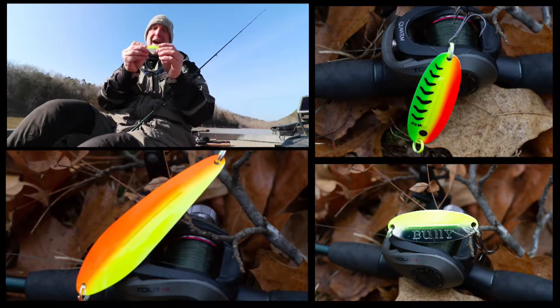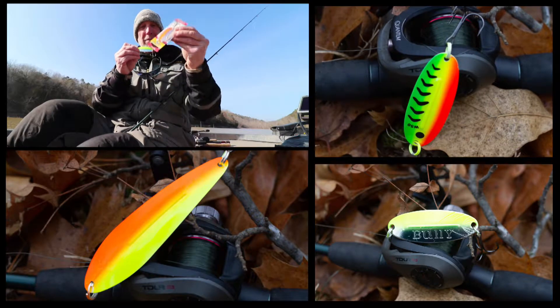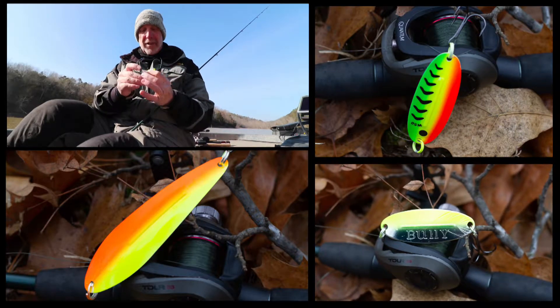They have new half and half colors — yellow on top silver on the bottom, orange on top silver on the bottom, blue on top silver on the bottom. It's a classic half and half look.